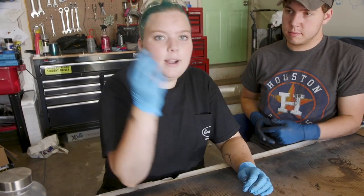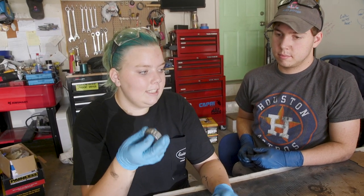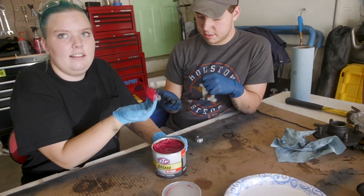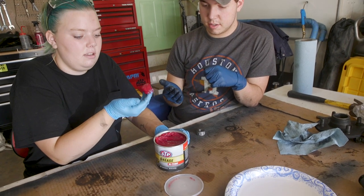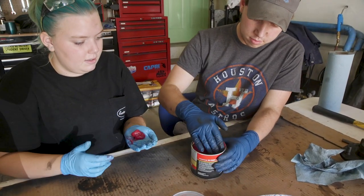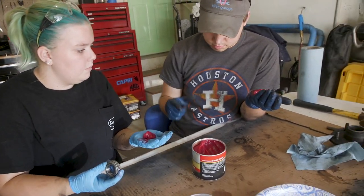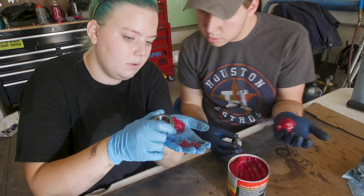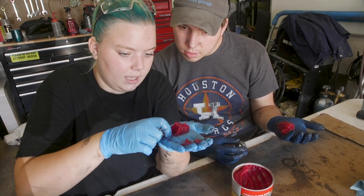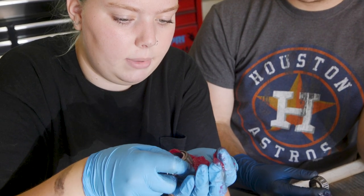So we're going to pack the bearings with grease, and I'm going to teach Luke how to do that before we get the races out of the freezer. Take a good-sized blob, at least that amount, right in the palm of your hand. Now take your bearing, hold it on edge almost, and you push down. Just keep pushing a little bit at a time — do you see how it's coming through all of the little creases? Then you turn it just a little bit and you keep going.